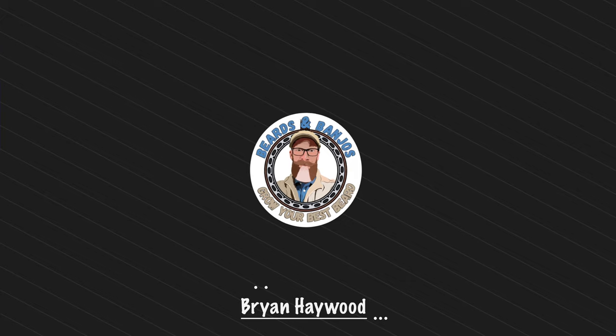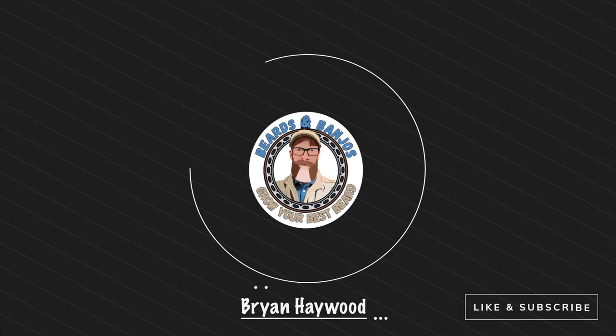Which is better for trimming your beard at home? Today we've got the Brio BeardScape — a new version two that just came out recently — and a set of Wahl hair clippers. Welcome, my name is Brian, this is my Beards and Banjos YouTube channel where we try to help you grow your best beard possible and learn how to trim your beard at home.